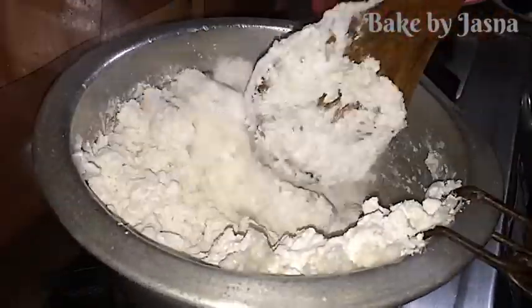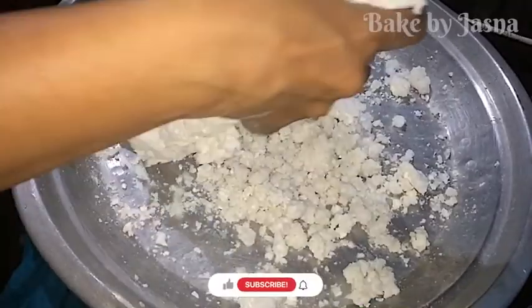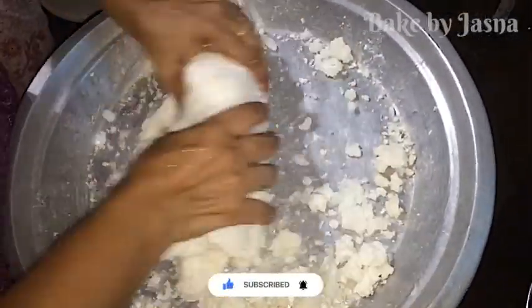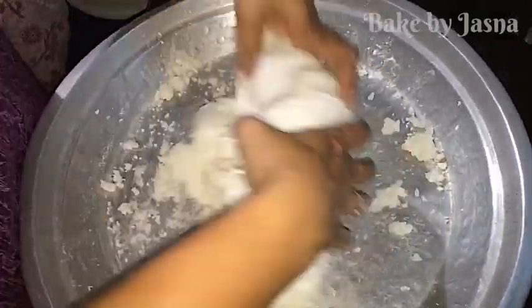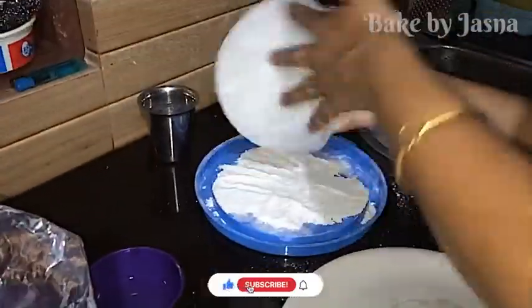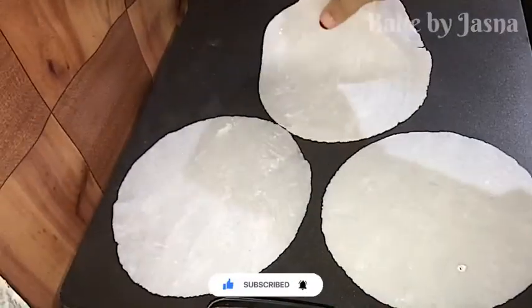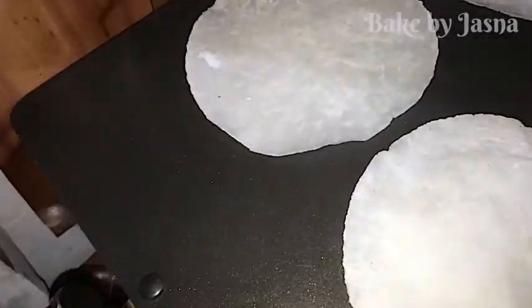There is a lot of water here. I will not give you a lot of water here. Now I will add the water here. Let us add the water. What do I do with the water? I will add the water here.